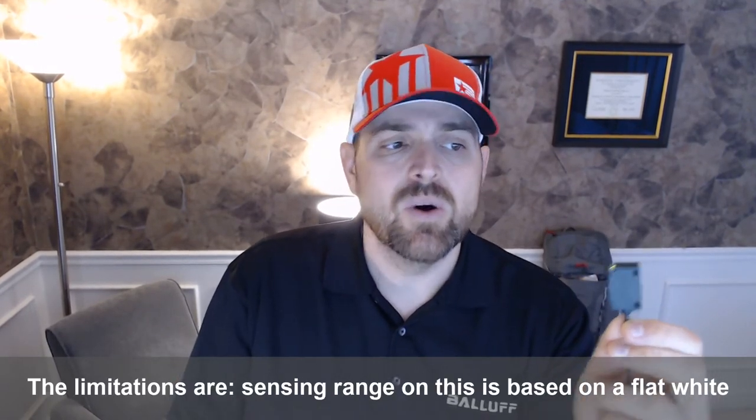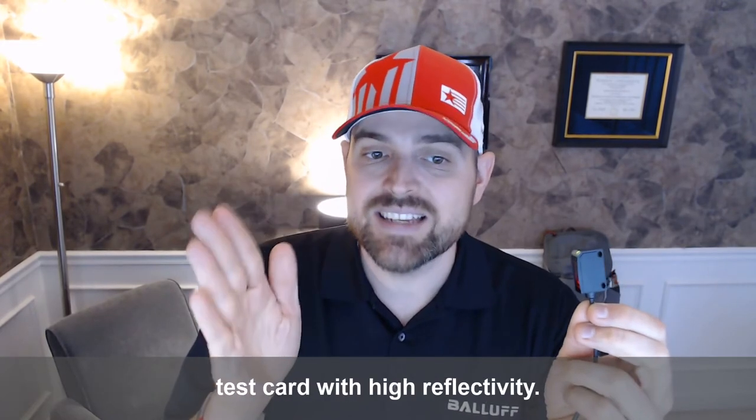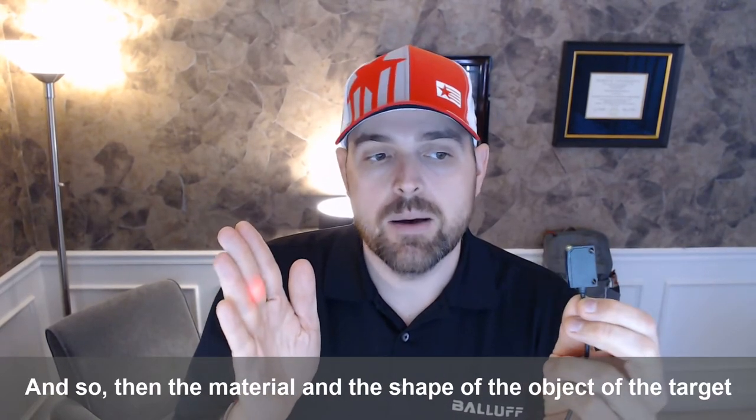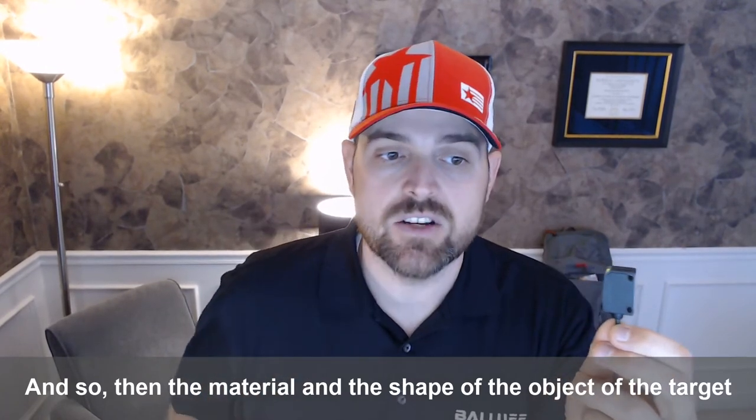The limitations are that the sensing range on a sensor like this is based on a flat white test card with high reflectivity. And so the material and the shape of the object and the target really matters.